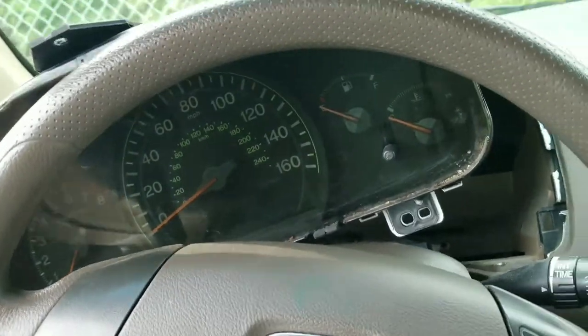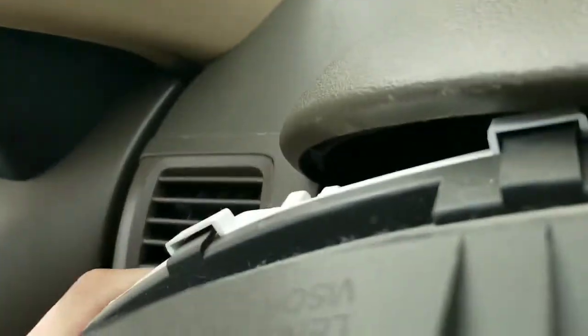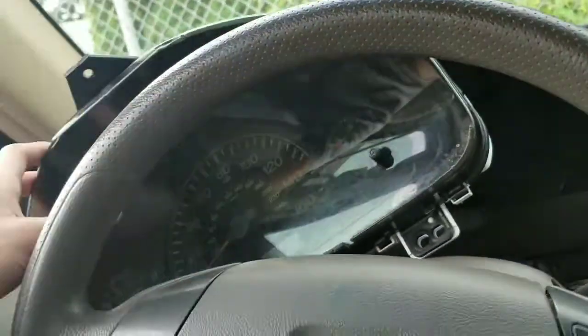Almost back in there. You want to be careful to not scratch your interior. So there's the process — put the cluster back inside. I'm going to try to put this back.